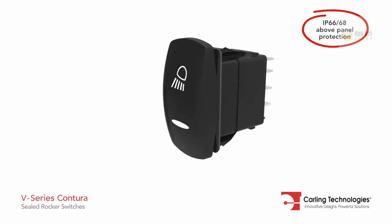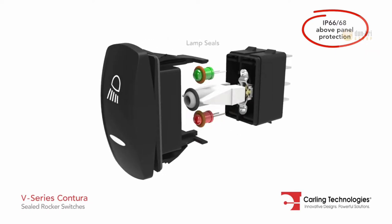Maximum sealing protection is achieved by utilizing dual seals around lamps, rocker stem, and panel.